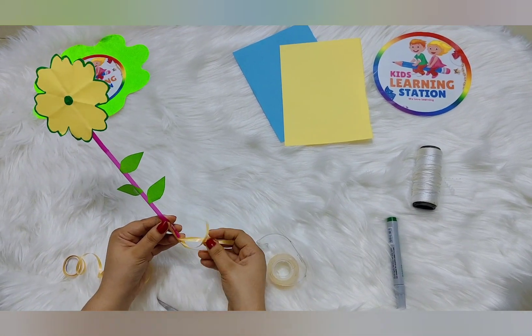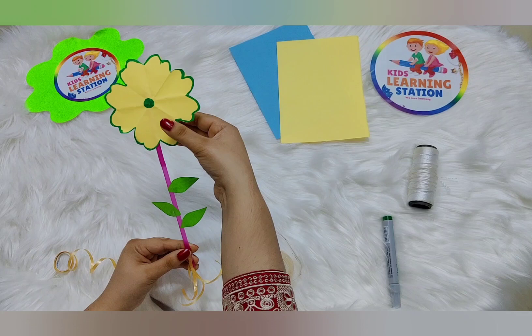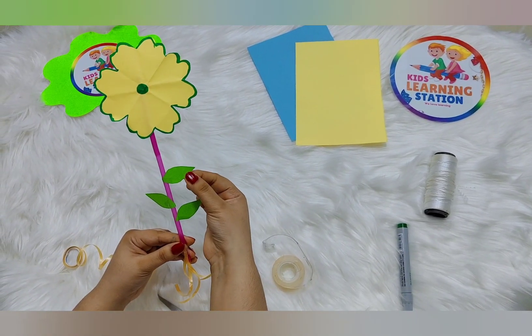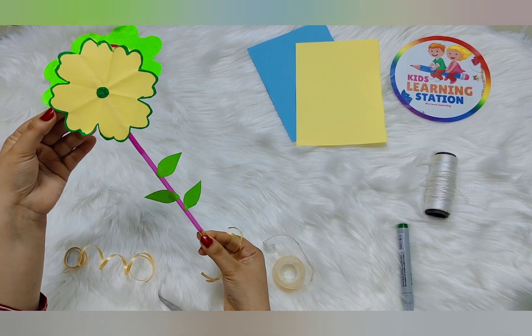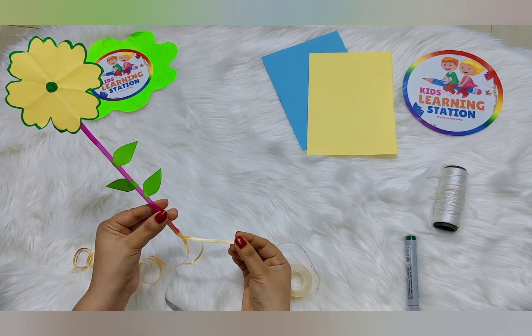Now this is a plant model — these are the roots, these are the leaves, and this is a flower. Here is the stem. So we can make very easily the flower model for our project. You can use many different colors.